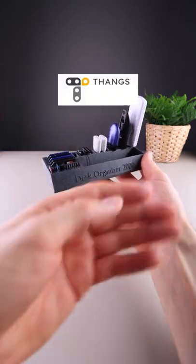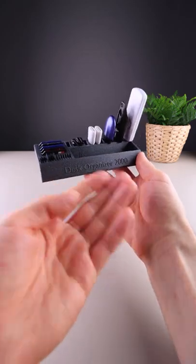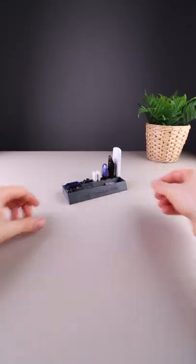The design is free to download on THANGS — check the link in the description. In the tray you can place anything you like, for example things for upcoming projects. And here we go.